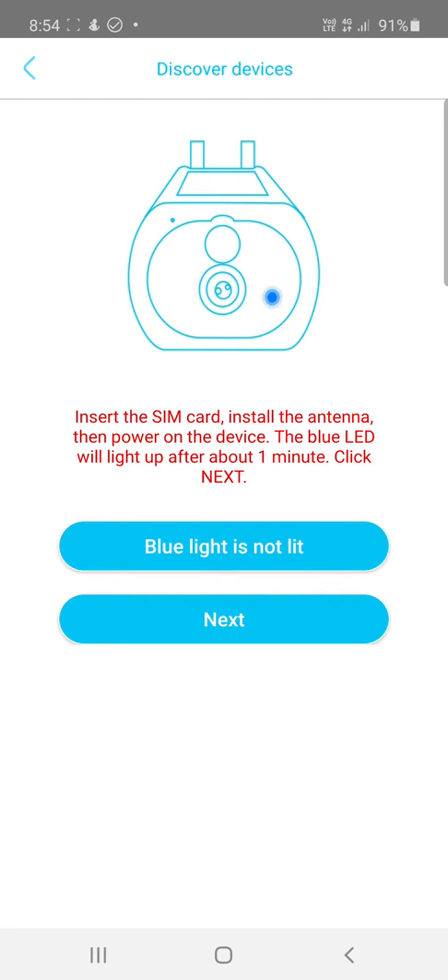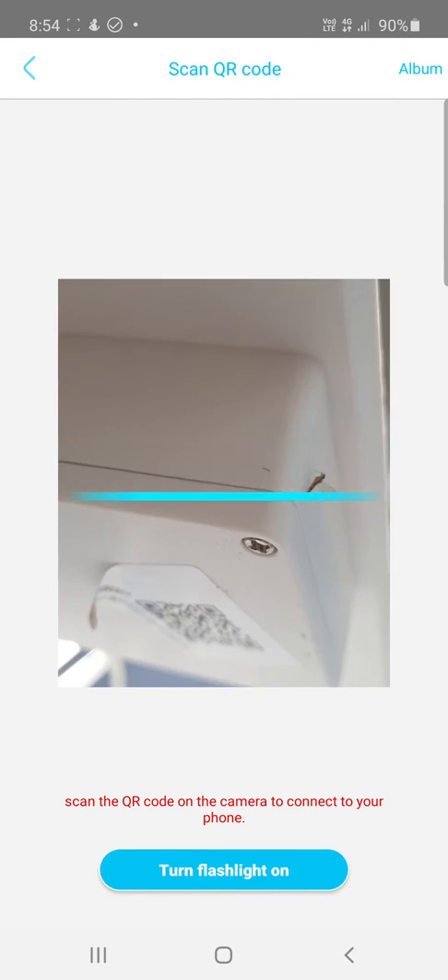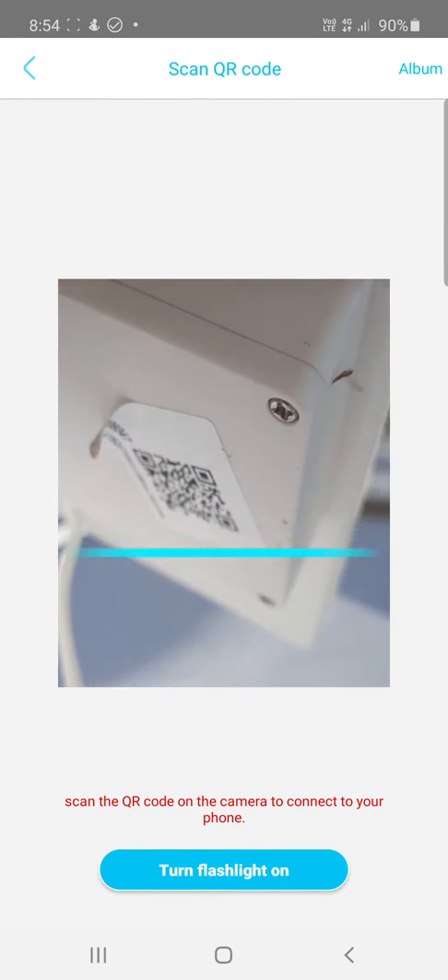Make sure you have data credit on the SIM card, and make sure the SIM card is activated and working by putting it in a mobile phone and checking you can access the internet on that SIM card. Once you've got your blue light, hit Next and you'll scan the QR code on the camera to connect to your phone.